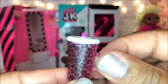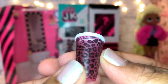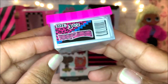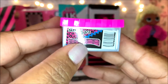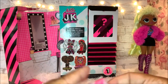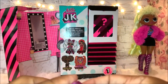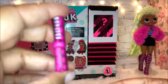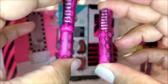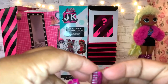This is her sippy cup — it has pink cheetah print on it, it's really really cute. She also comes with some shoes, size three and a half. Look how tall her shoes are — just like her big sisters.